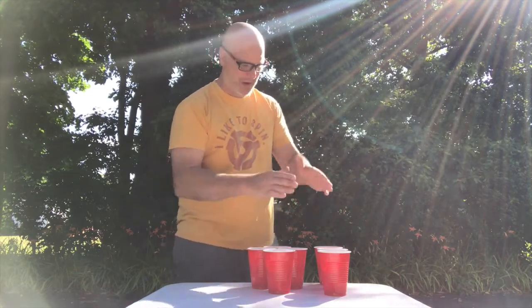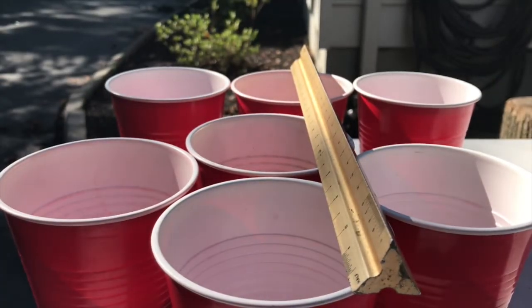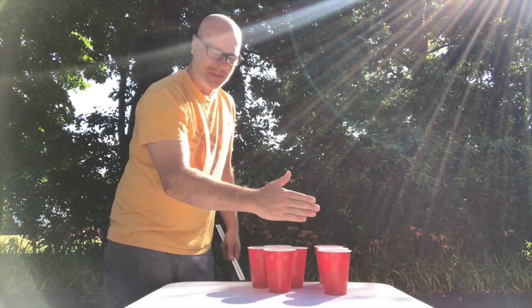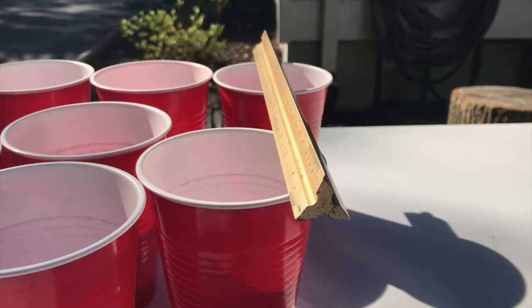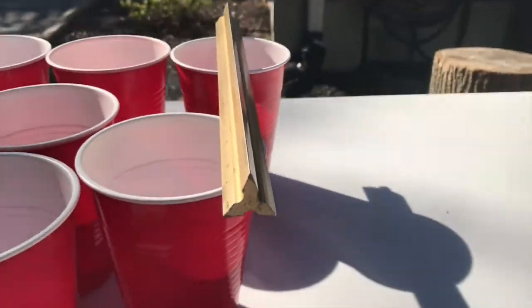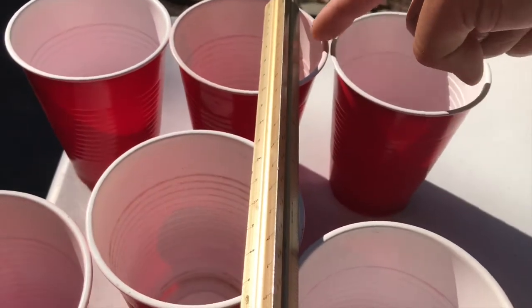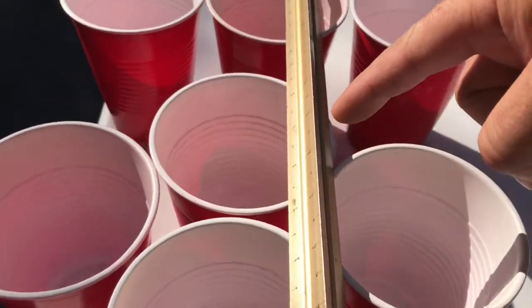The reason the diamond rack is so much better: I brought a ruler out — this cup in the straight line sits about a quarter inch forward from the back cups, which isn't the main problem. The front cup is the problem. That front cup sits an entire half inch ahead of the front cup in the diamond. So when you shoot, you're aiming for the back, and your ball ends up in the middle cup.